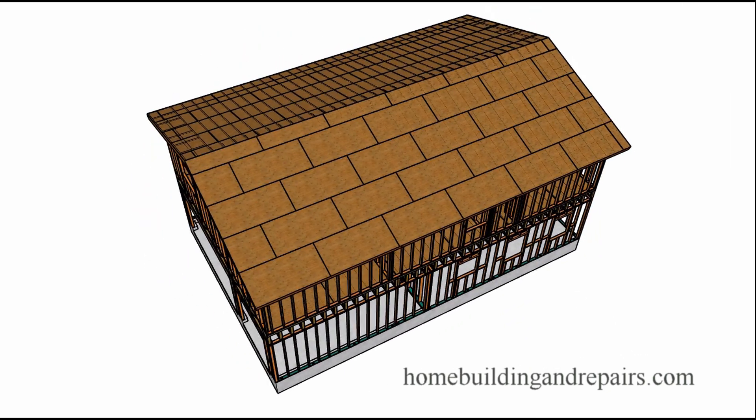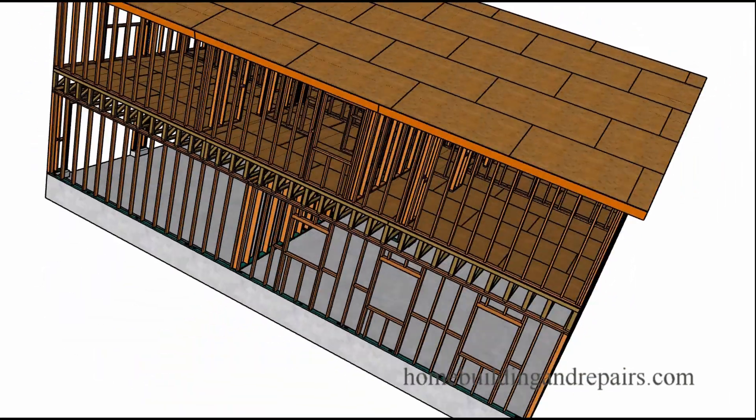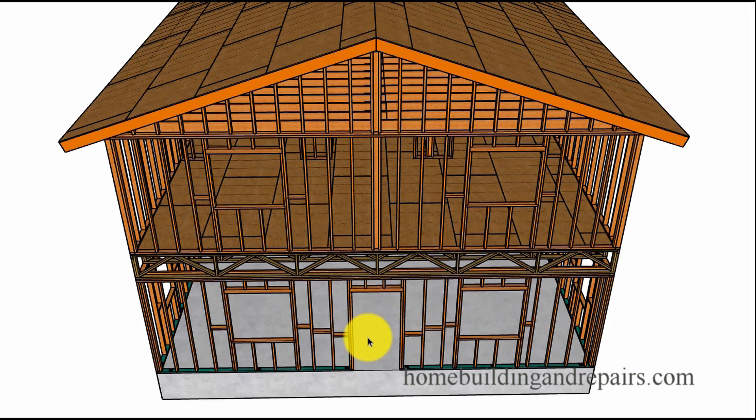Here's another view. Let's go to the back where the garage doors are located — double-car garage here and a single-car door. Now let's go to the front of the building. Here we can see the front door, a couple of windows, and then one window in each one of the bedrooms.